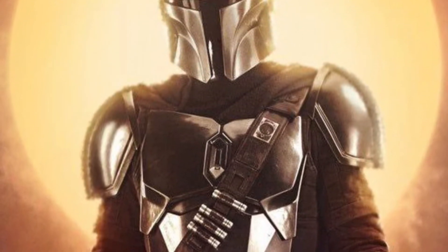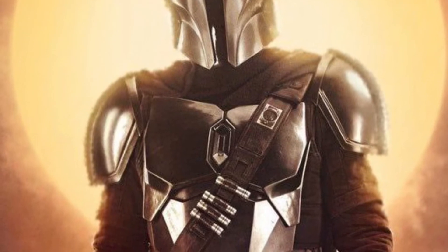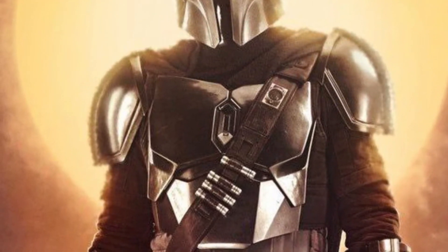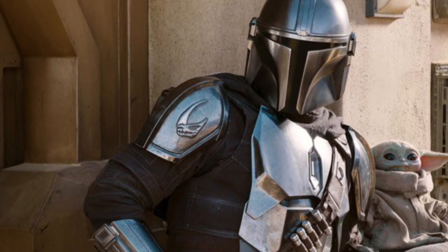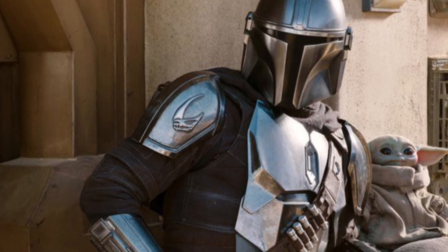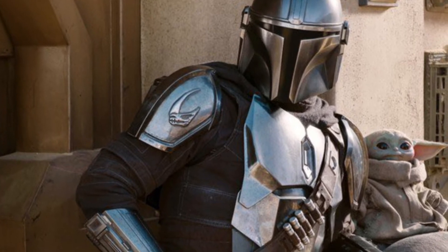I'm also looking at possibly doing a comparison build. 3D Props made an amazing cold cast metal Mandalorian suit, and I'm definitely interested in buying that just to do a quick comparison between the two. So maybe look forward to that in the future.